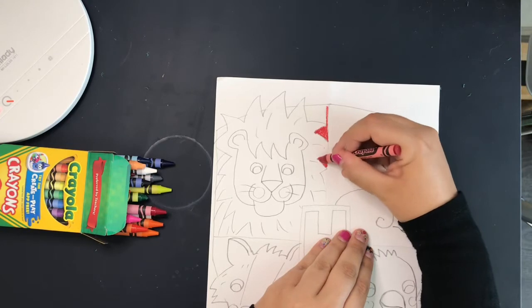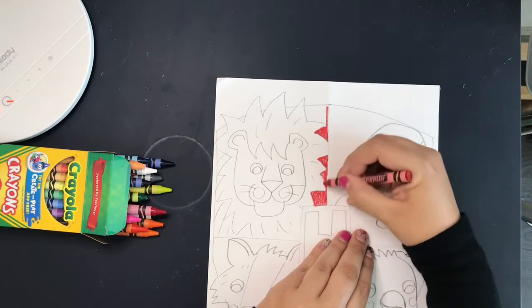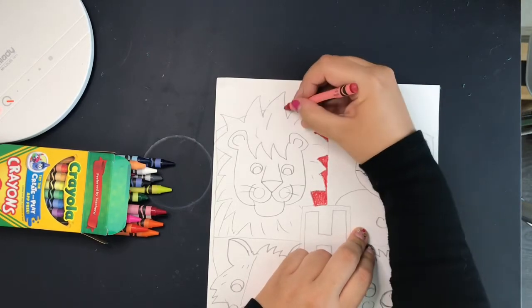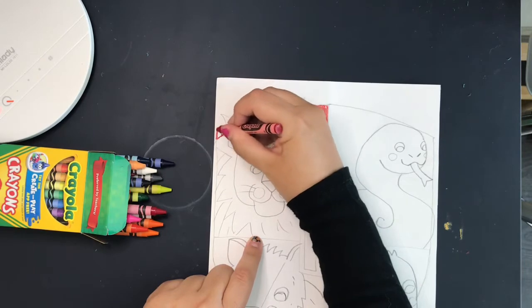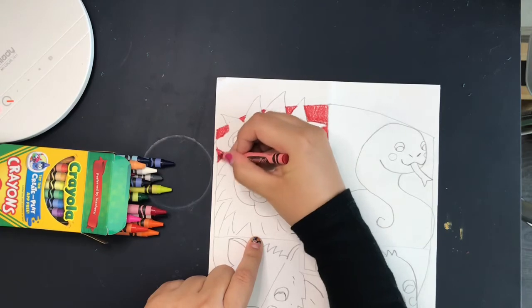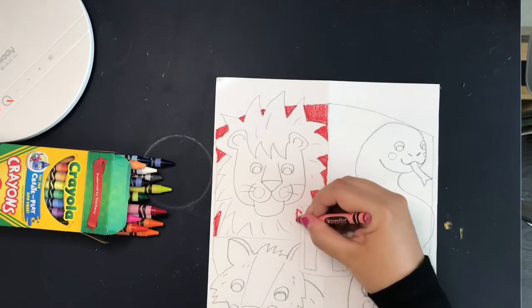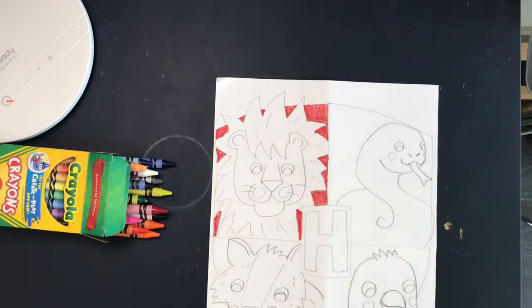To be sorted into Gryffindor, you have to value courage and bravery. You're usually principled — you want to do the right thing, you want to help others, you want justice. It is probably the most popular house. Whenever you are reading a story, you usually want to root for the protagonist, and in Harry Potter that happens to be a Gryffindor. So if you find that you are adventurous, brave, and try to do the right thing, then you are probably a Gryffindor.